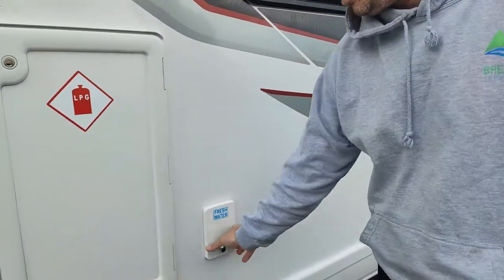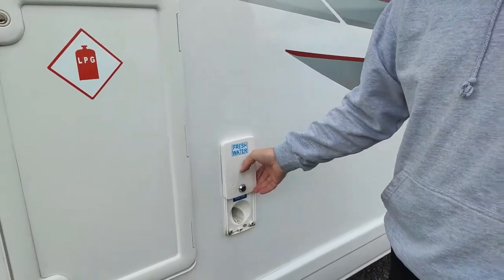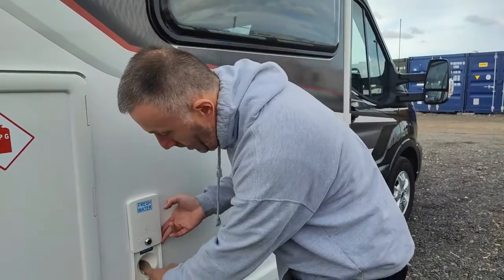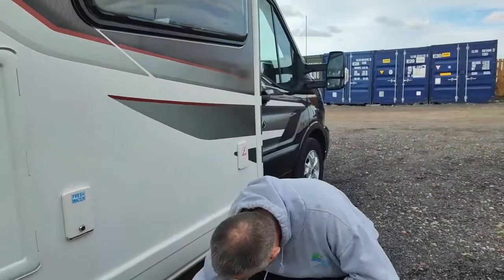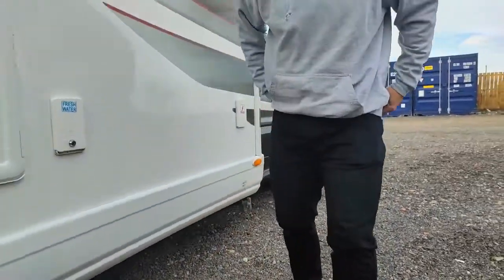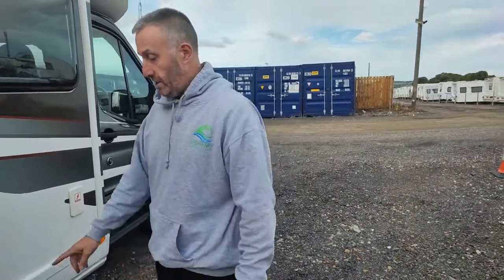To fill your fresh water tank: you've got a 100-litre fresh water tank. Just get the hose, pop it in there, and set it off. When it's full it will flow out underneath the van in the middle — there's an overflow in the middle of the van underneath. So as you fill it, just keep an eye underneath and you'll know it's full when that starts overflowing.